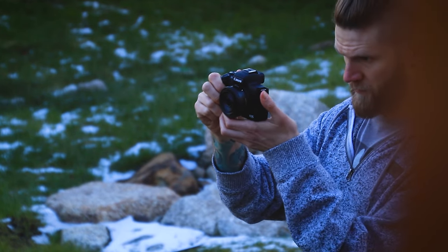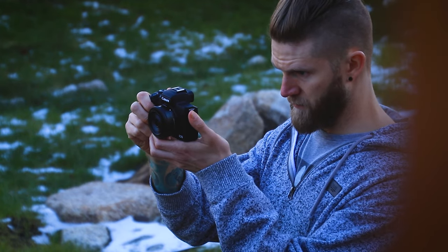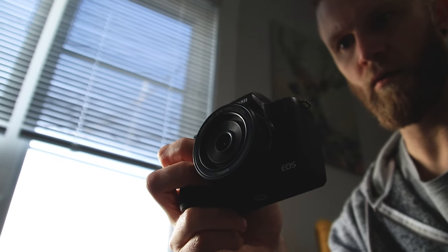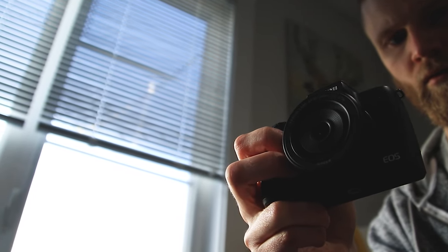The M50 Mark II is essentially the same camera with a few really minor tweaks. I bought some different gear and tried some different lenses with the camera. I primarily bought this to switch off an older DSLR, and I really liked it because it was nice and small and compact. I found it on an open box sale at Best Buy for around $250 cheaper than retail, so it was a pretty easy decision.